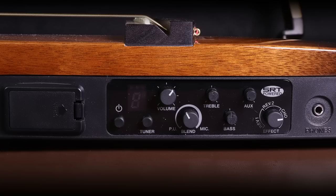Let's take a look at the control panel, going from left to right starting from the battery panel. The first control is the power button — you have to hold it for more than half a second to turn it on and more than a second to turn it off. Next to that we have the tuner button, and next along is the master volume control. Below and slightly along from that we have the blend control, which blends between the pickup and what's labelled as mic on the control.